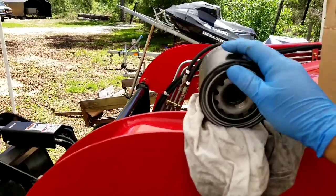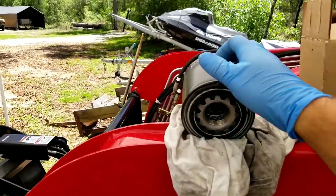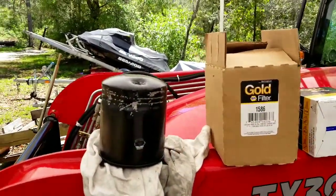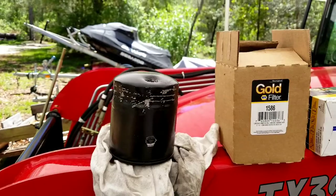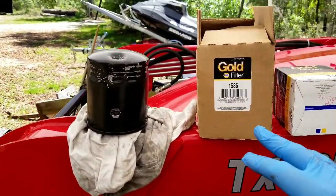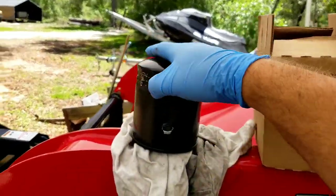Turns out from the factory the seal was not primed, and I know that because there were small pieces of it on the actual side of my crankcase.